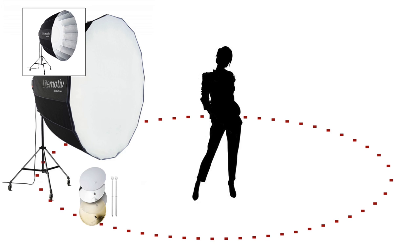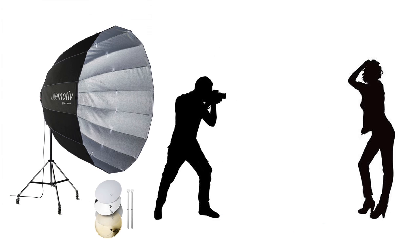Because this is such a large modifier, it gives you the opportunity to shoot in front of it. What happens is the light just wraps around you — you're not really blocking the light — and it gives a really beautiful head-to-toe light for the subject. Any modifier that is really large, this one being above six feet, gives you the opportunity to shoot in front of it. So that's another way to shoot with this modifier.